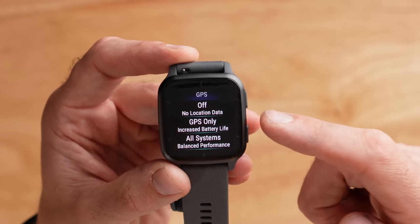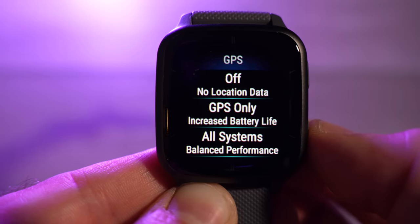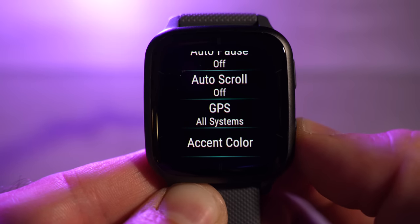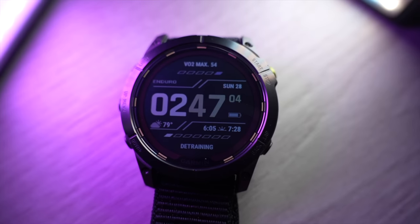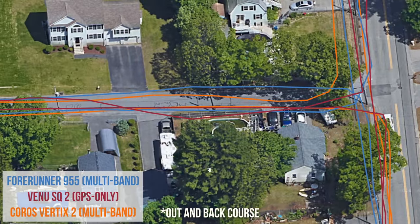GPS accuracy really surprised me about the Venue SQ2. In the GPS settings you can use GPS only, or all systems mode — terminology that sounds like what you'd find on the Fenix 7 or Epix Gen 2. Garmin confirmed that the Venue SQ2 at $250 has a very similar chip to what's inside the Garmin Fenix 7, giving you all systems mode with GPS, GLONASS, GALILEO, BeiDou, and QZSS. This is not multi-band like the Fenix 7, but all systems mode is really good in terms of accuracy.